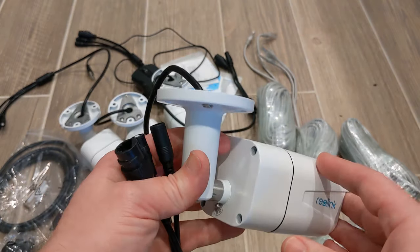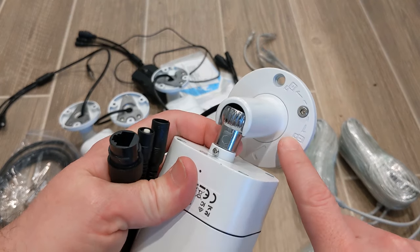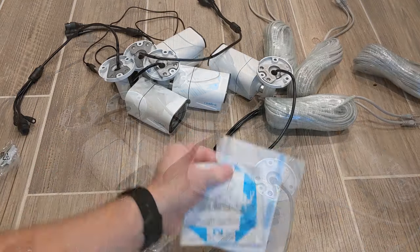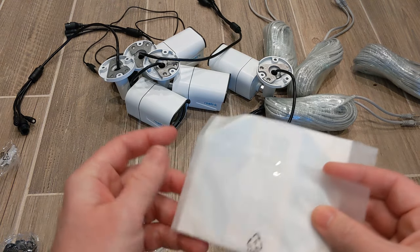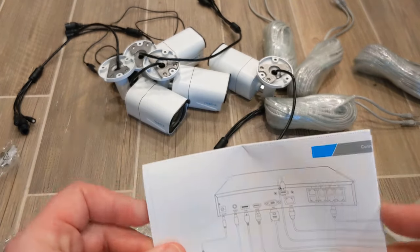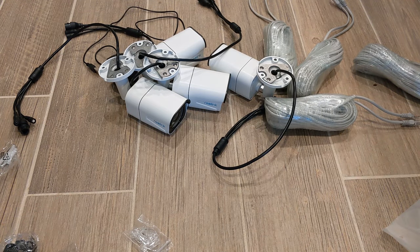It's a pretty simple camera. You take the allen wrench, unlock it, and pivot the ball joint to point it where you need. You also get an HDMI cable, mounting templates and stickers for drilling holes, and a wiring map showing where each plug goes on the back of the unit, plus a quick start guide.